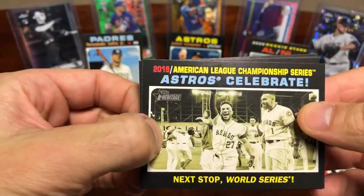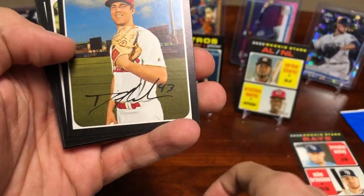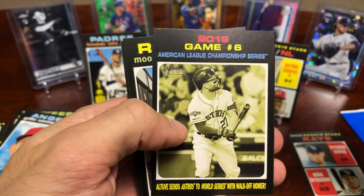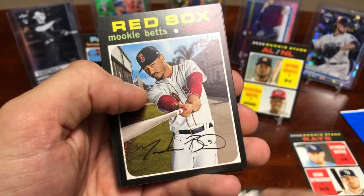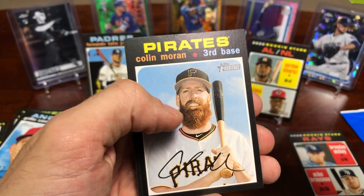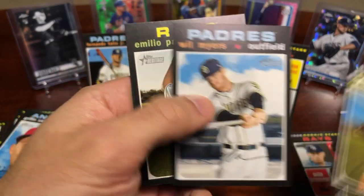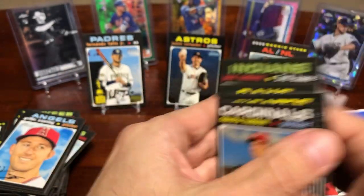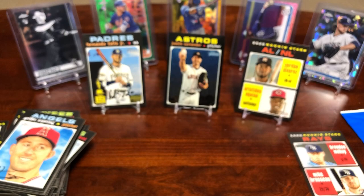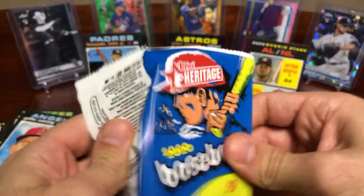I'm not sure what the next 2020 product that comes out is, but I'll have to check it out — probably in a couple weeks or sooner, who knows. Another insert — Mookie Betts. Yeah, I've got a feeling I probably went over a short print or two, but the Tatis one is sweet.